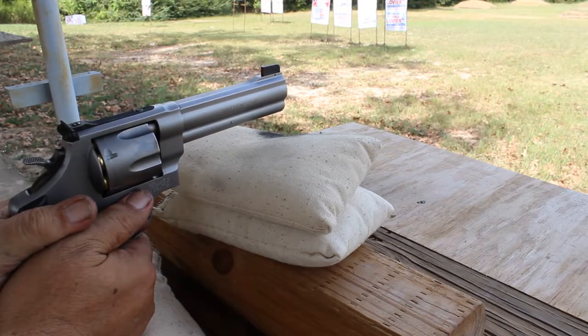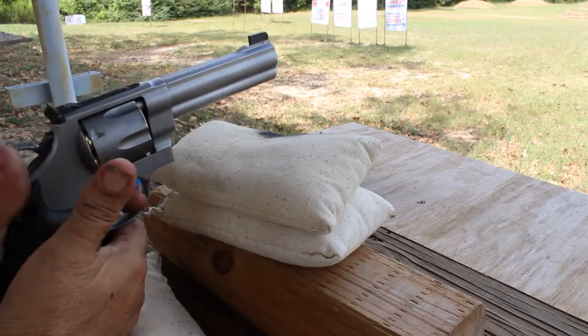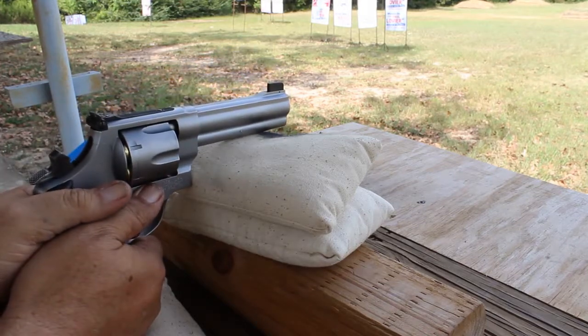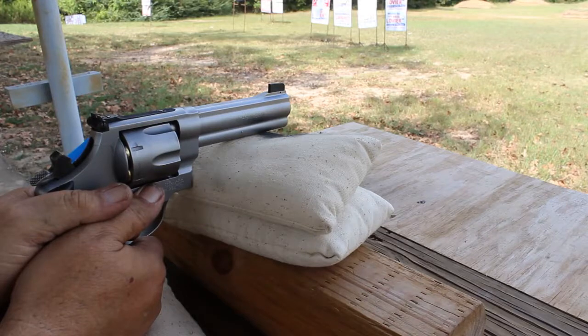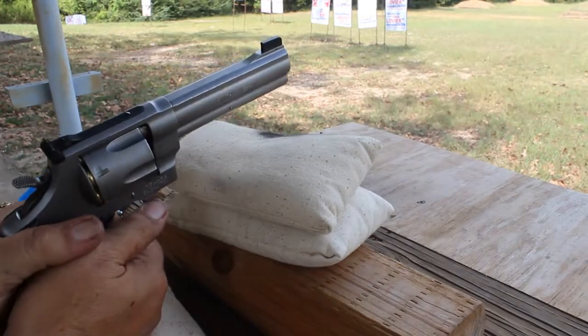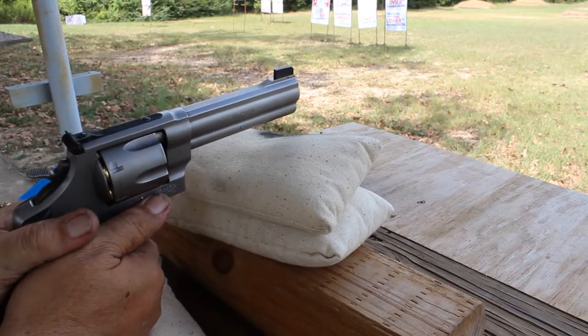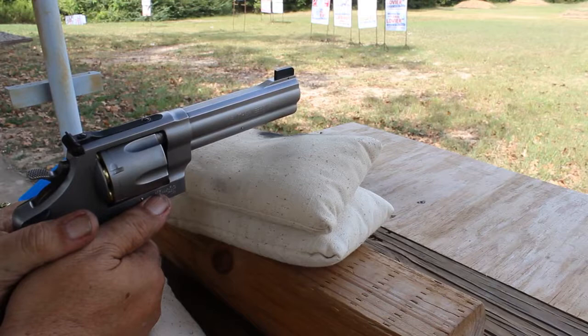Yeah, it's right in the center of the target paster. I don't know how you could be any better. Let's see if I can get four more on there like that. I am going to like this bullet. That's two touching right in the center.